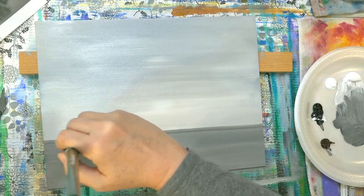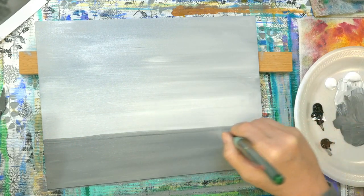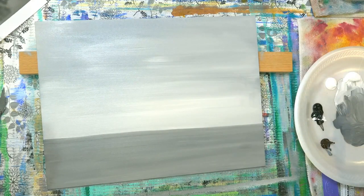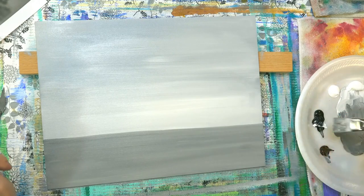Ombre — O-M-B-R-E — means basically just a gradation of color from light to dark or dark to light. It's kind of a technical art term. It's easier than saying 'gradation of color' every time.